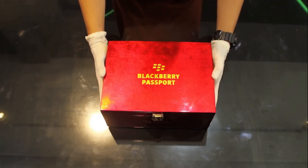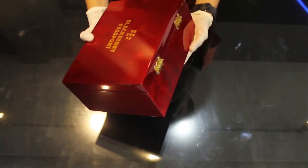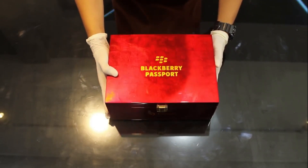Hi, everybody watching CLStar38 channel. I saw the BlackBerry Passport — this is the Gold Edition Unboxing. One week ago the Silver Edition was released, but this is the Gold version.